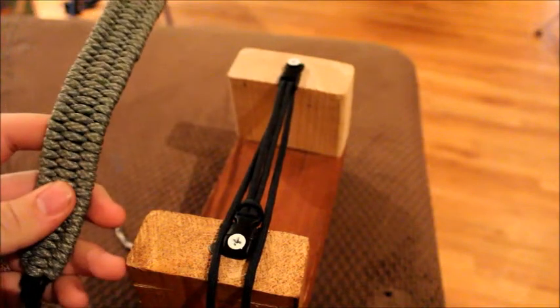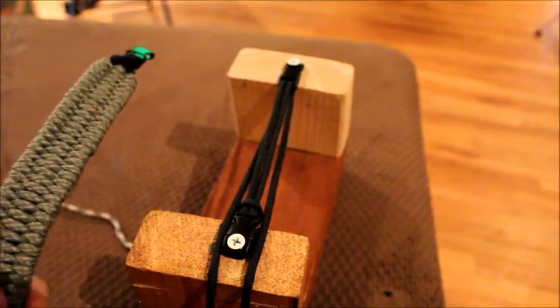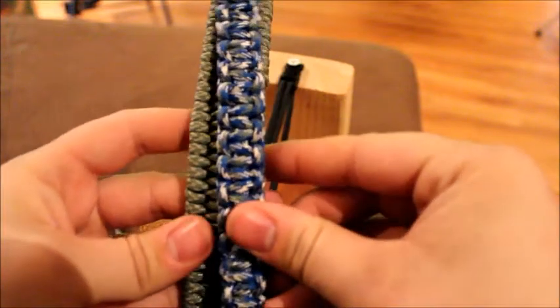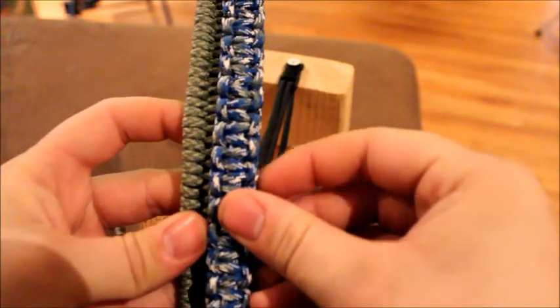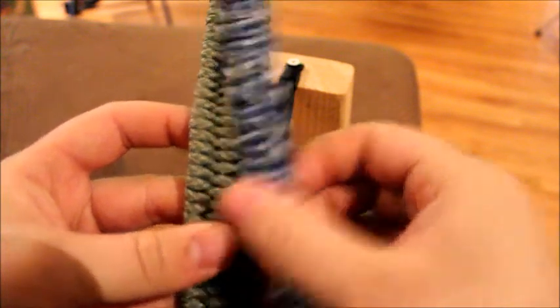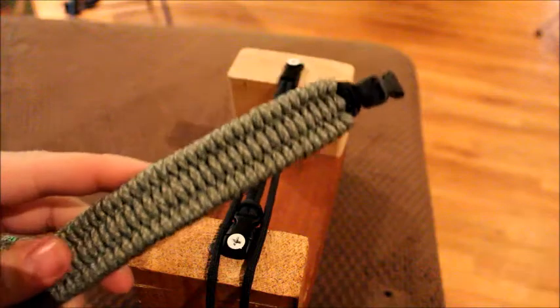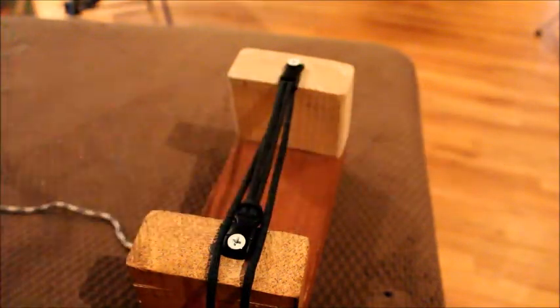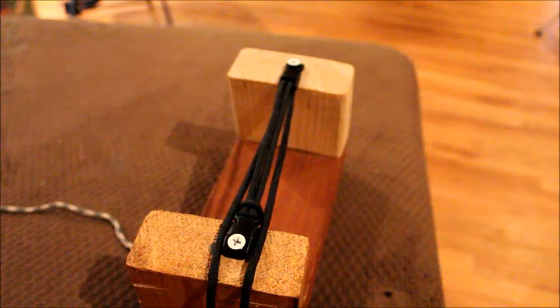It's not as small as the cobra weave — it's actually almost twice the size, maybe one and a quarter times the size. Anyways, I like it a little bit better than the cobra weave. Like I said, my most favorite to wear, least favorite to make, but my brother-in-law requested that I show how to make it.